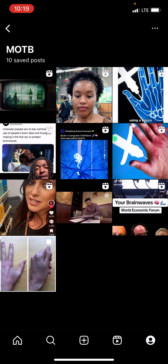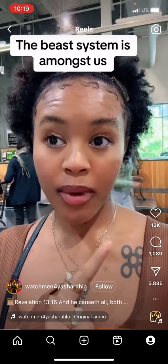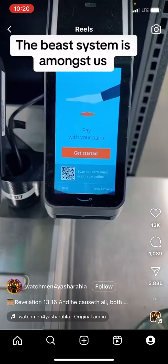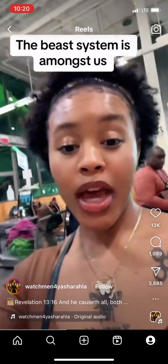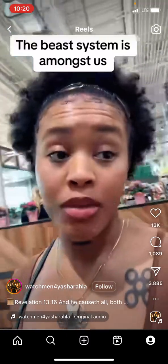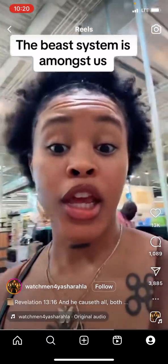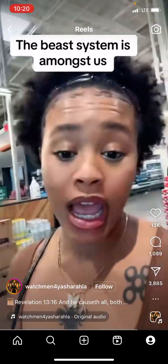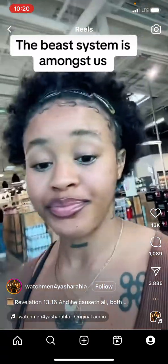Just play this one real quick. I've seen this in Whole Foods for probably about eight months now, and we're going to keep acting like we don't see it until it comes. Pay with your palm. Get started. Right now they're just putting it in your faces to get you prepared. When they start putting chips in people and marking them up, the only way we'll be able to pay is through putting chips in our bodies and scanning. They put it right in our face, and then when it happens people are going to be like, oh my gosh, I can't believe it.